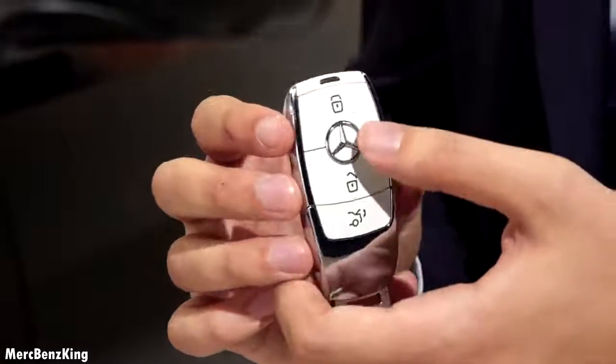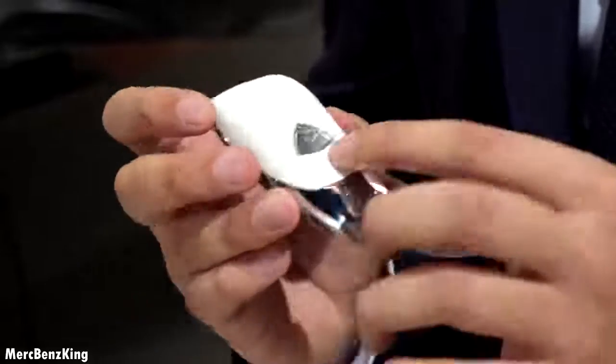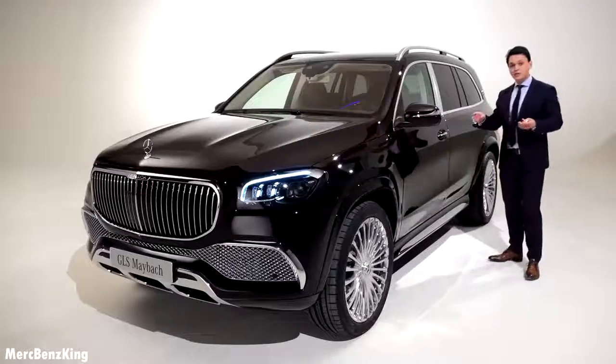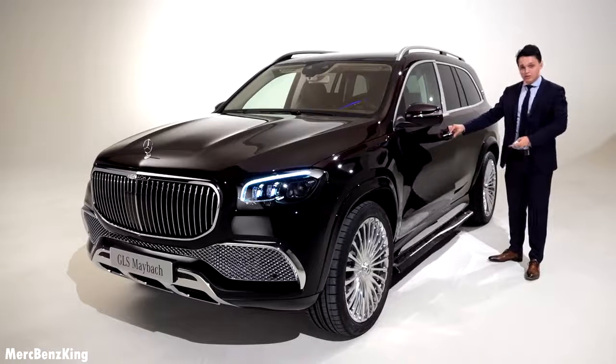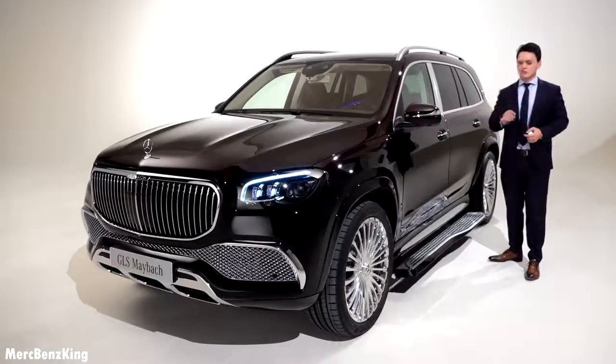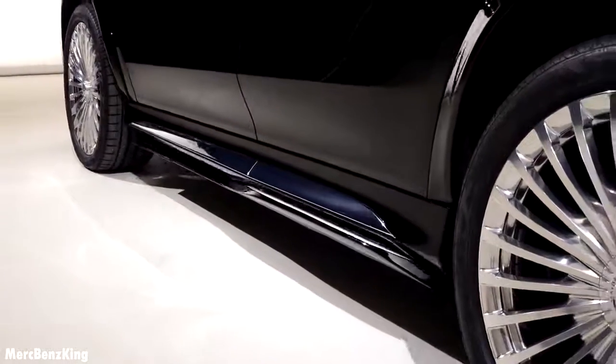I've got the key right here with a special white cover and the Maybach emblem on the back side. And besides the running board that flips out, this Maybach GLS has a lot more characteristics that I will show you later on in the video.